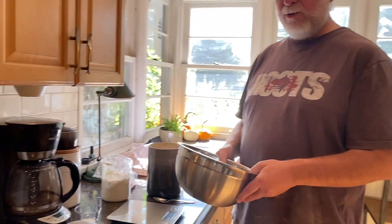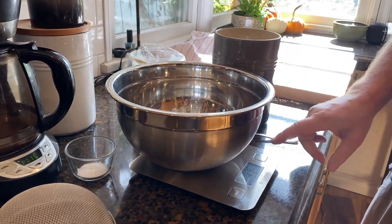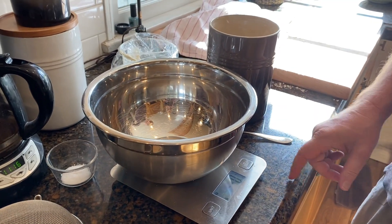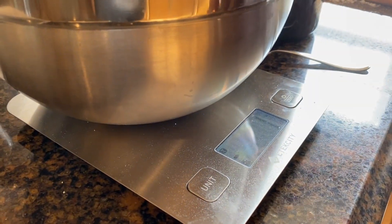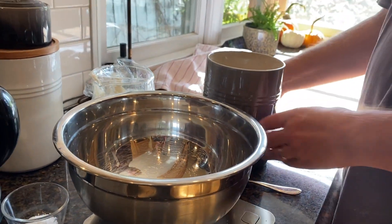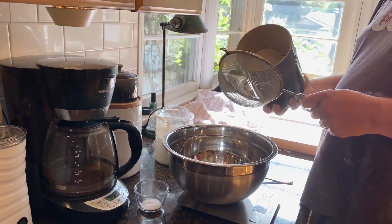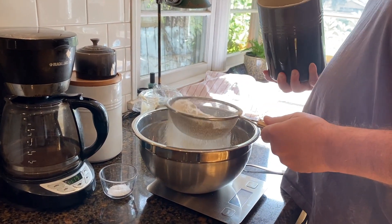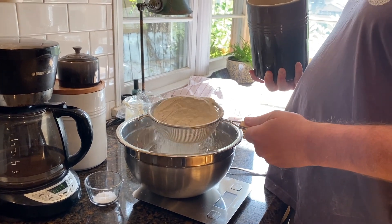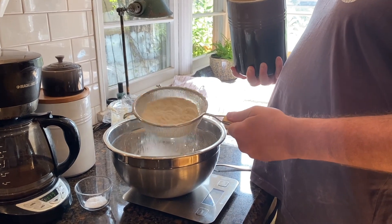Instead of using measuring cups, I weigh all my ingredients. I put the bowl on the scale and press the button to zero it out so it subtracts the weight of the bowl. Then I take my flour and sift it through — that way when I'm baking I don't get big chunks.